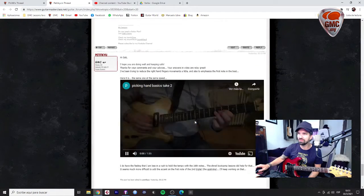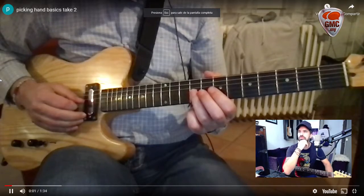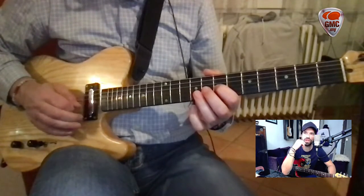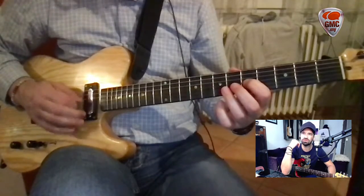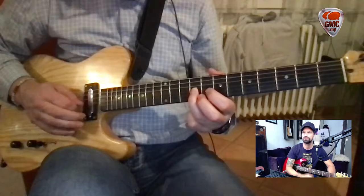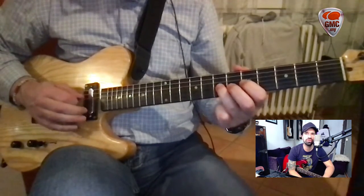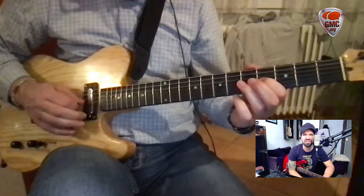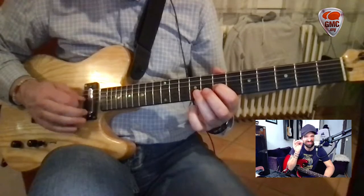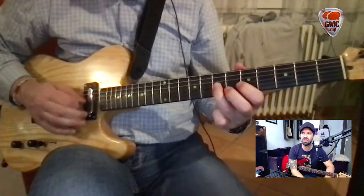Let's see what's happening in your video. Okay, 8th notes — I can hear the dynamics there. Your right hand motion is a bit better, but it could still be smaller. Smaller — very close to the strings, try that.